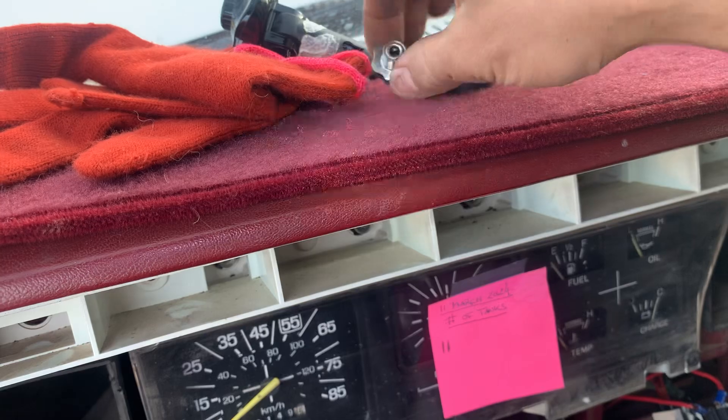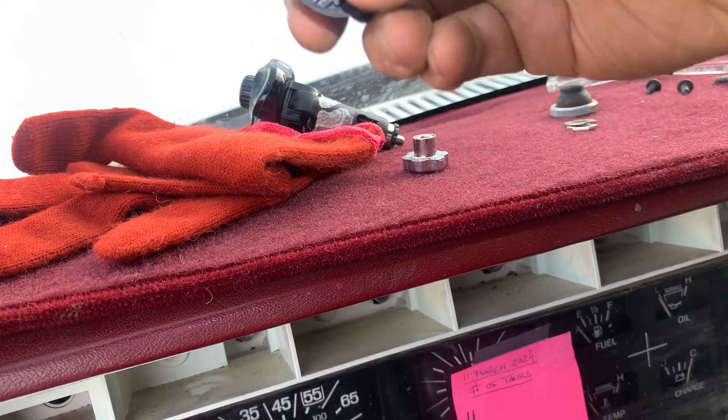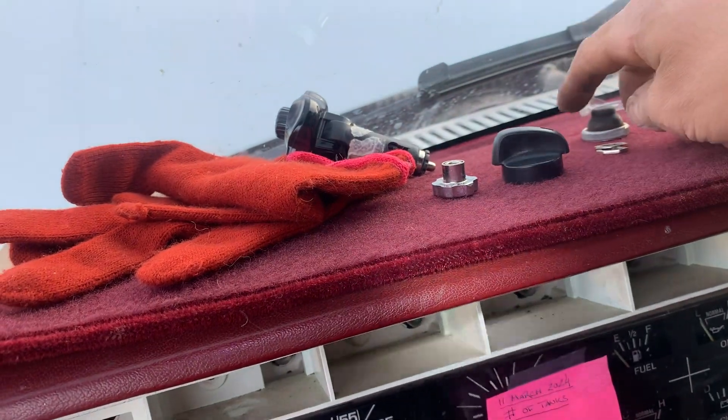So you pull your knob off — there's a little screw on mine. Then you take a pick and force against the spring inside of there with a bent pick and force that open.